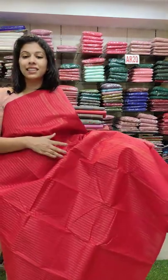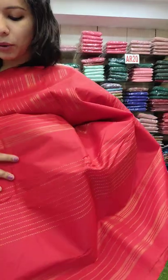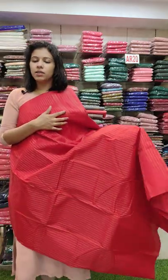The price is 1,680 with free shipping. Next here is the red shade of 1180 range. This is a golden shade thread viewing pattern all over the body. It's the same pattern and the same color.